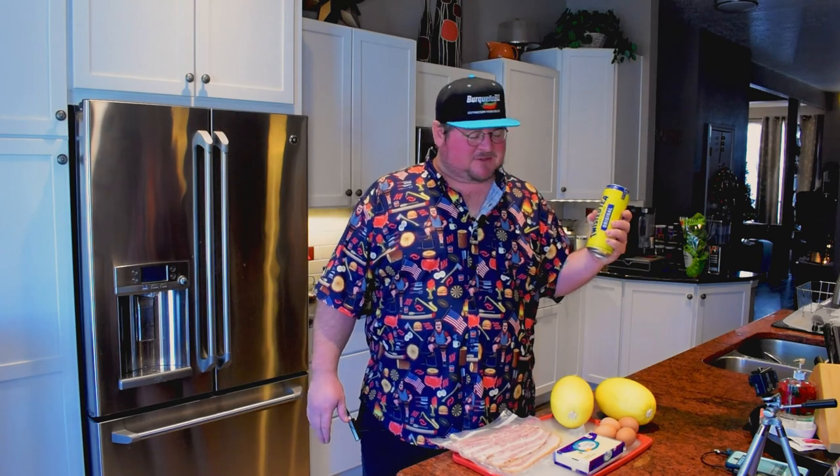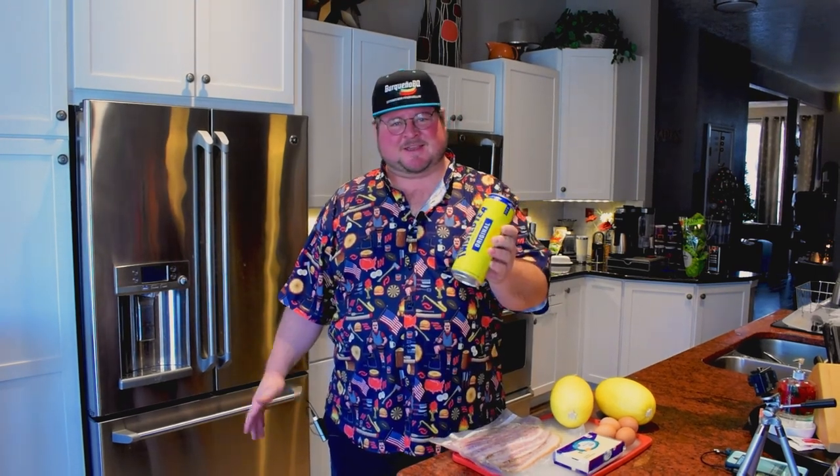But today we're doing something special. We're going to be using a kitchen tool that chefs have been using since time immemorial: twisted tea. Now this can be a super versatile, all-around kitchen utensil, and we're going to get to some of those ways you can use it today.